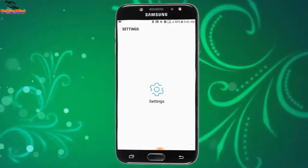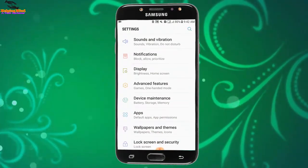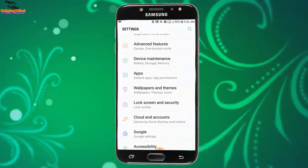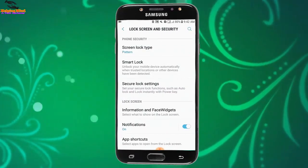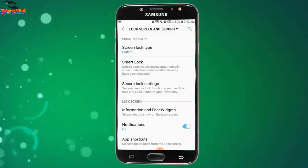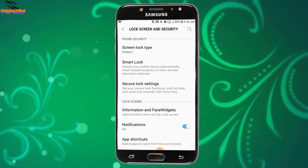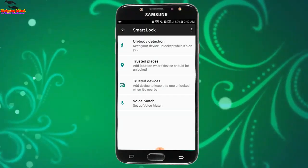First, I will go to my Settings and tap on Settings. Now I will scroll down and tap on Lock Screen and Security. Here we can see Smart Lock, which can unlock your mobile device automatically when trusted locations or other trusted devices have been detected. Tap on Smart Lock.